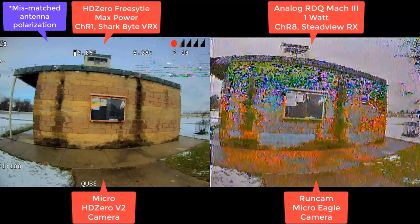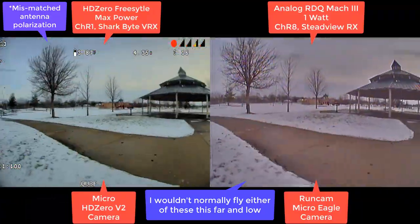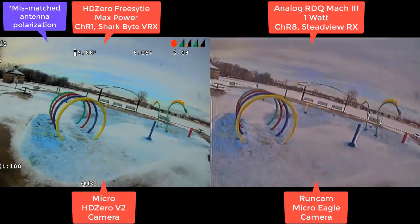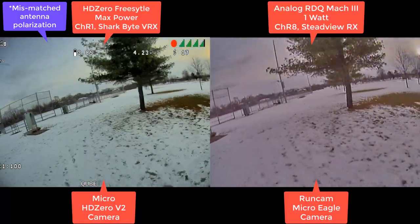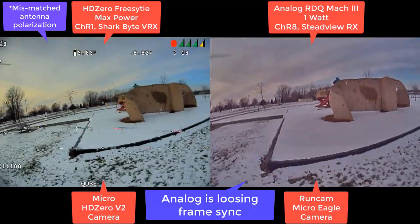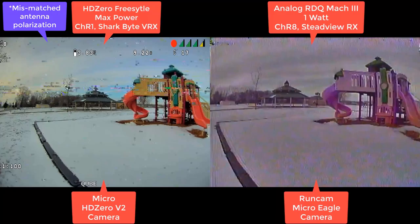I can tell you I wouldn't be doing this kind of flying anyway. Again, really far away. Maybe I'll put up a map of how far this is. Typically I'm going to be up higher in the air when I'm flying this far away. I can see analog is doing its color thing — its warping and shifting.